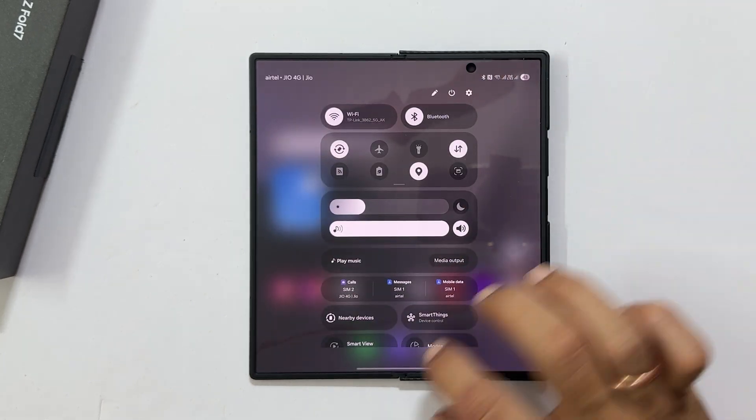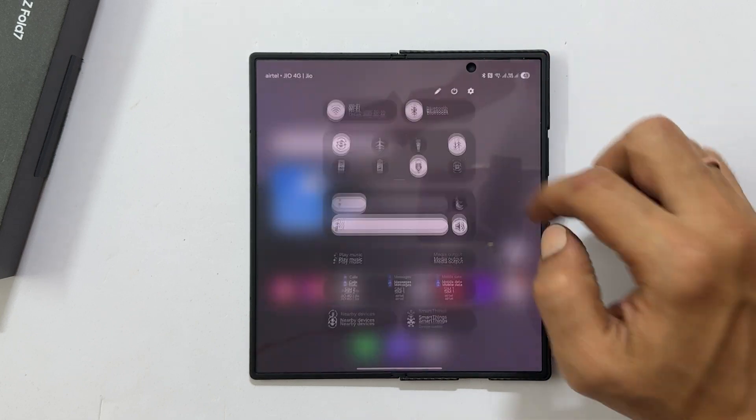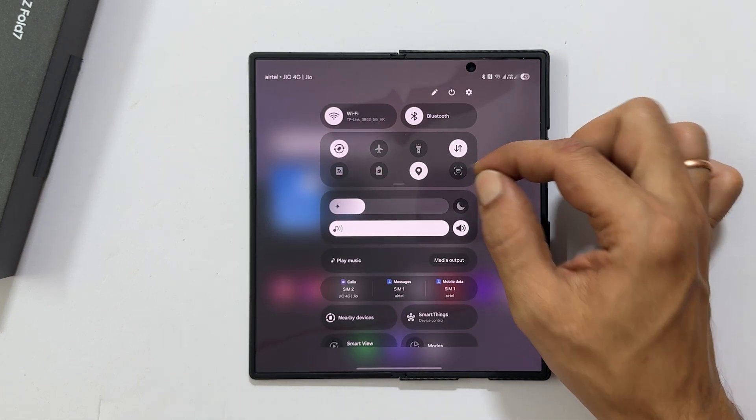Now, whenever you want to take a screenshot, simply swipe down from the top right and tap the take screenshot button.